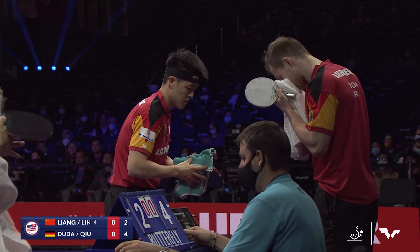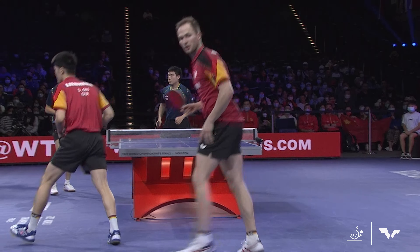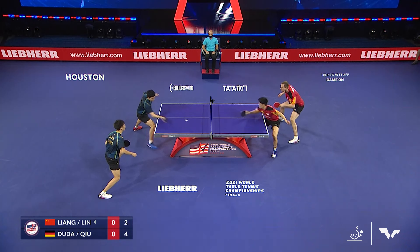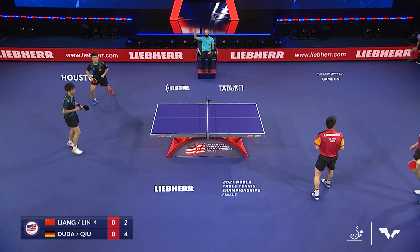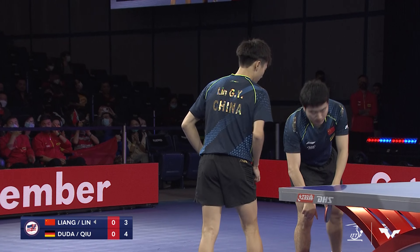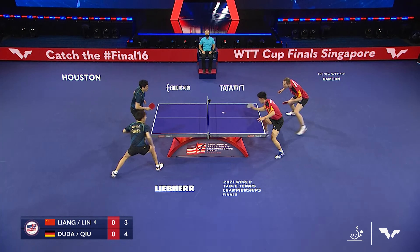You might notice one grip that stands out: the shakehands grip, like a tennis racket — the way you would shake hands with a human — used by about three-quarters of the players on court. The other grip is Cho Dong's penhold grip, the way you would hold a pen to write. With that penhold grip, we saw the reverse penhold backhand — that's the shot that kept the grip alive. I don't think there are any men in the top 100 who just use one side of the racket.